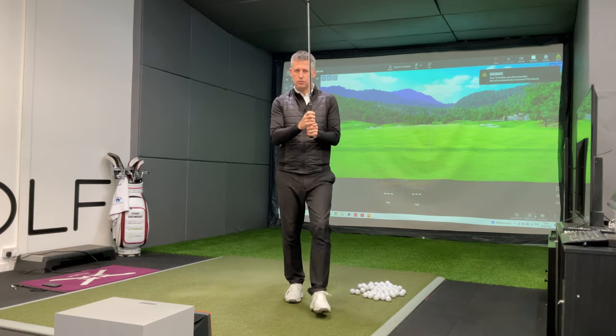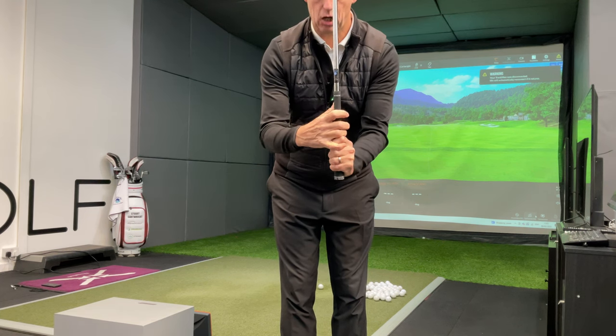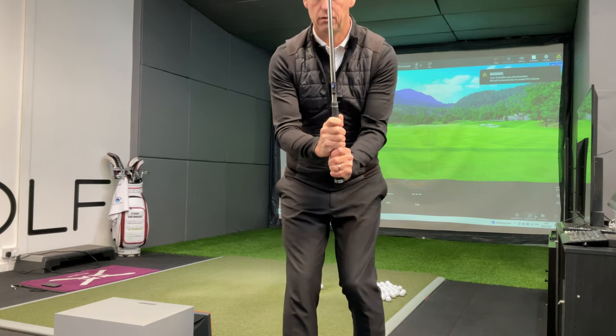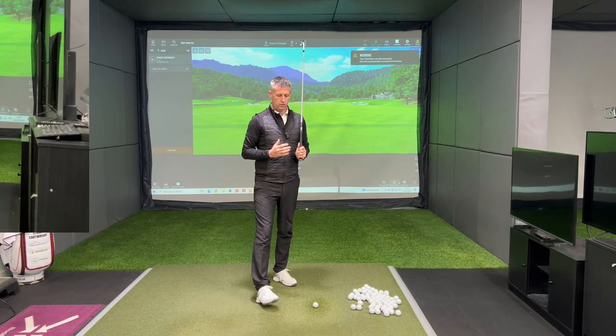So we've got the interlock, the overlap, and we've got the ten-finger baseball grip. They are the three different attachments — or rather, the way of putting the two hands together on the golf club.